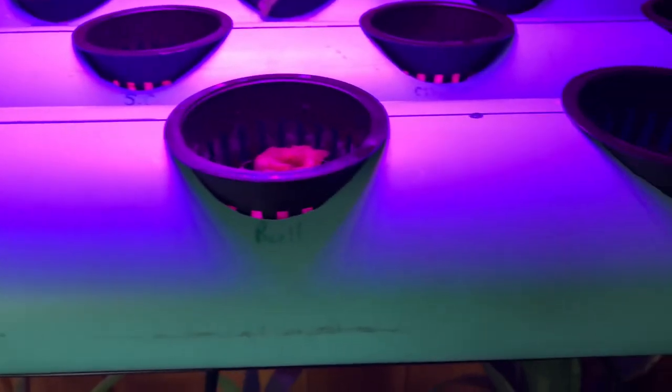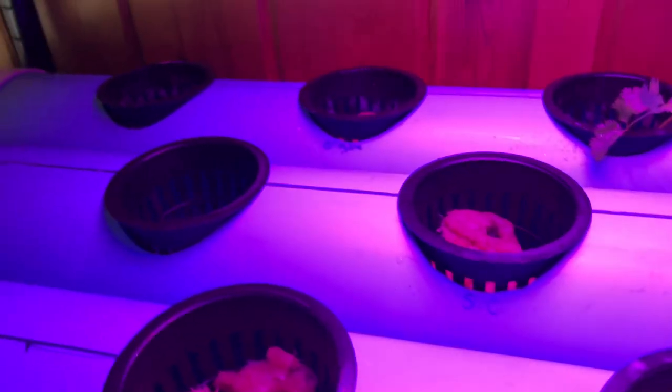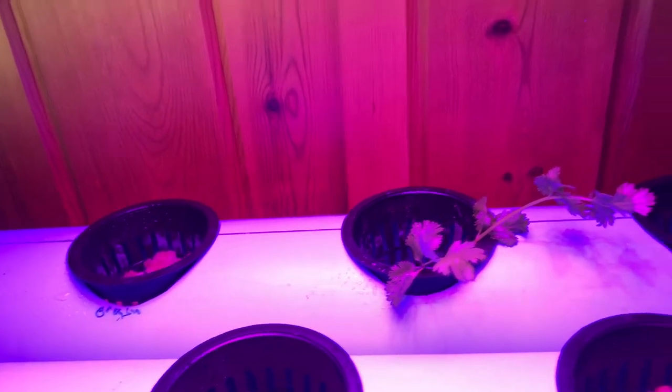Three-inch holes were cut for the net cups. Plants currently in the system include parsley, basil, cilantro, oregano, and some cloned cilantro, with more to come.